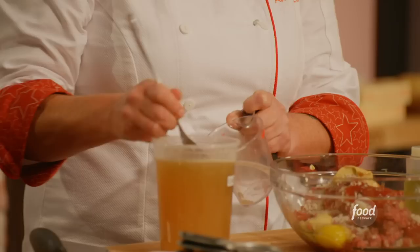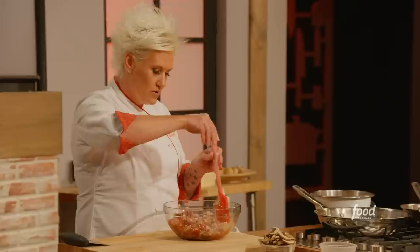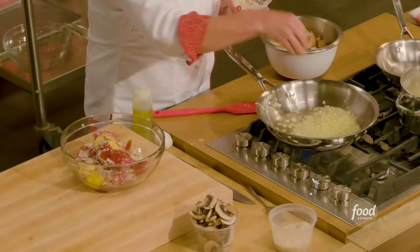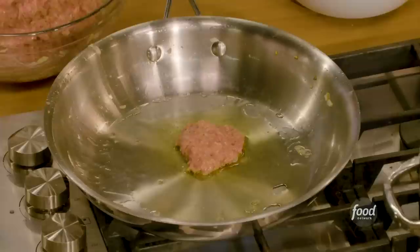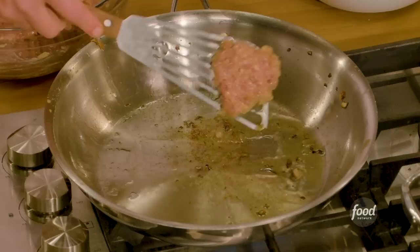I'm also adding a quarter cup of chicken stock and salt to the mix. How do I know if it's seasoned appropriately? I don't. Now I'm adding in half of my garlic. Look at the onions — the onions and garlic are sweated nicely. We're going to cook it until cooked through, then taste it.